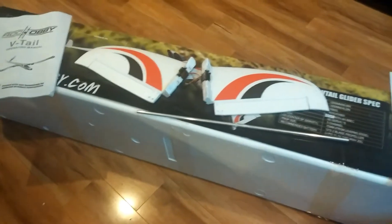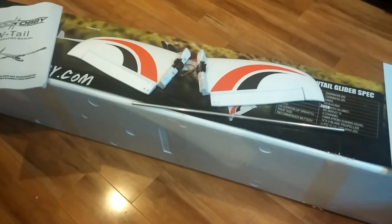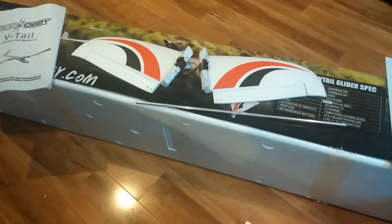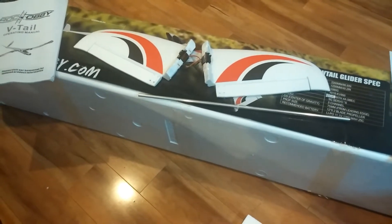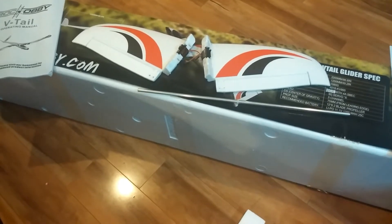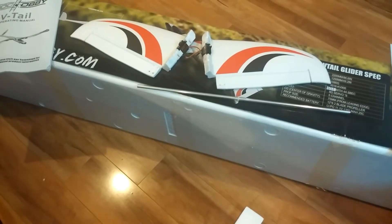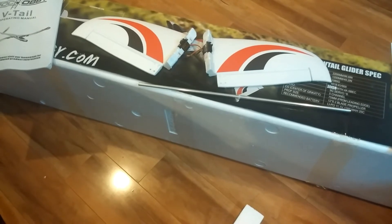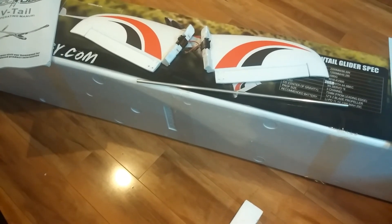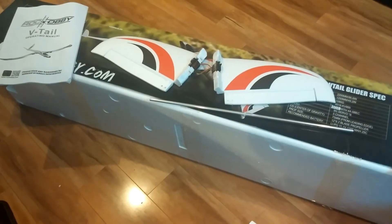That's it, guys — appreciate you checking out Radio Flight. You can also check out Elliott Penn Performance RC on Facebook and RC Glider Universe on Facebook. As soon as I get a member request to join those groups, I check them several times daily and I'll add you. You can share whatever you've got going on — RC gliders, planes, helicopters, whatever it is. Have a great day, and as always, we'll see you at the field.